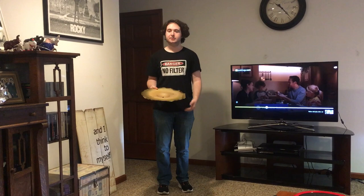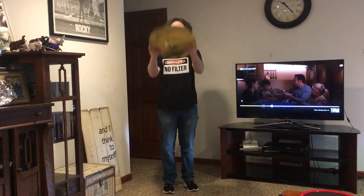Well, with this one, it doesn't make any sound. It's already broken, just like my dreams. So, that's all it does.